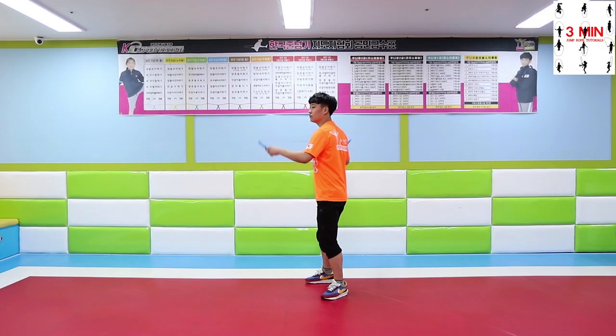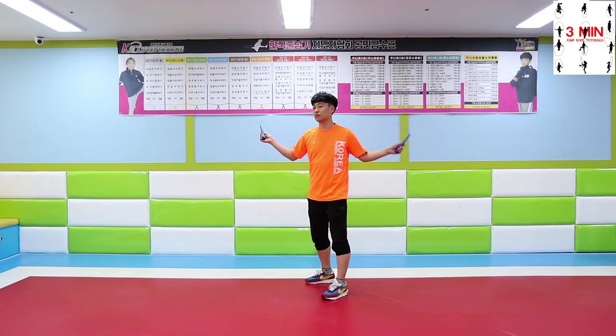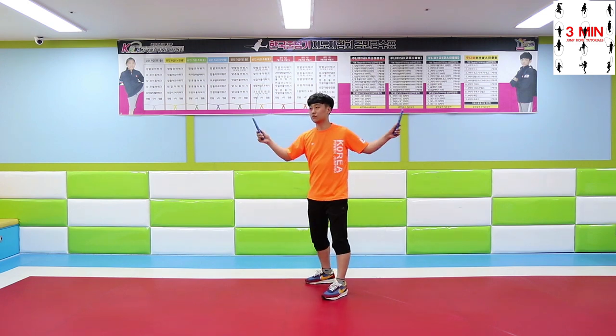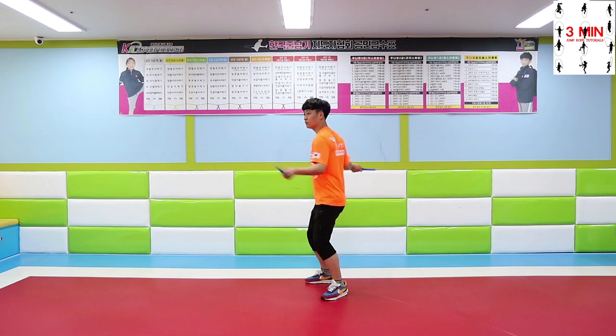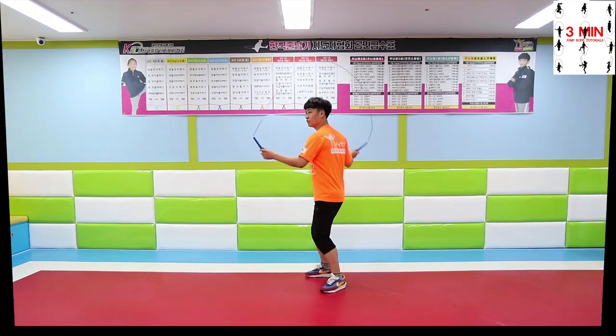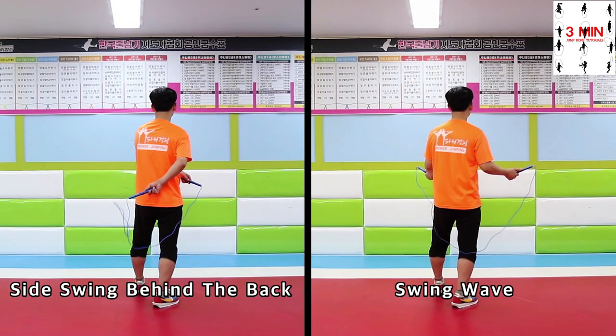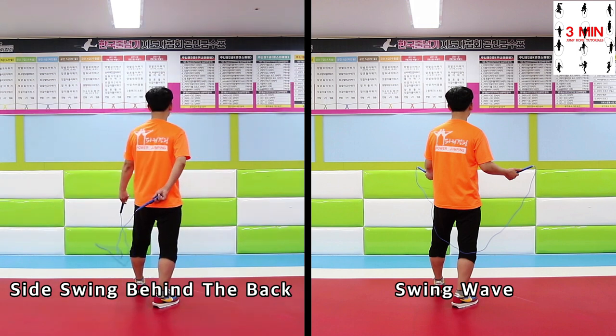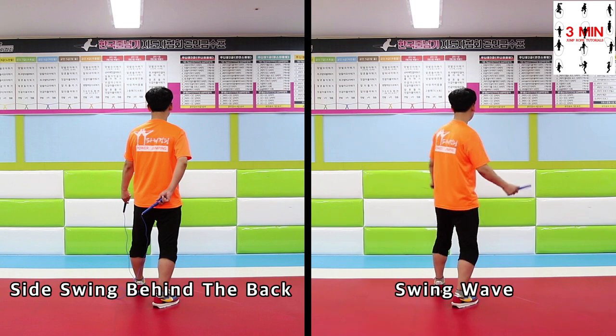Today we are going to be learning swing wave. Swing wave looks similar to side swing behind the back, but you have to focus on your legs and waist more than your arms. For side swing behind the back, one hand stays in front and the other stays back. But swing wave is not like that.